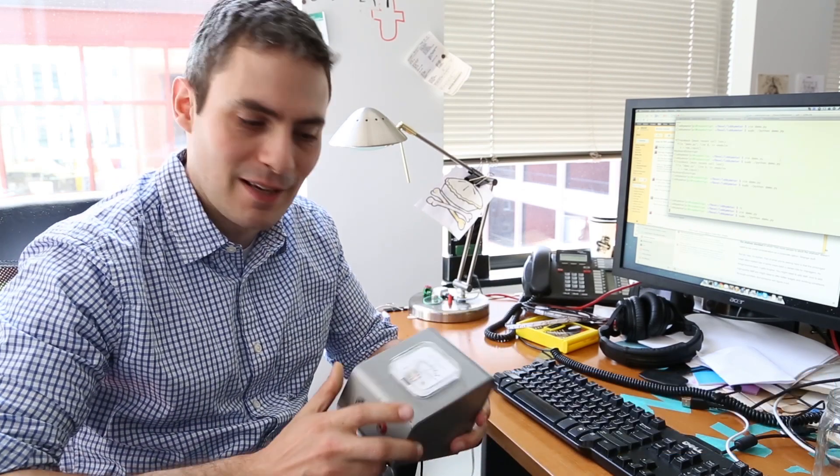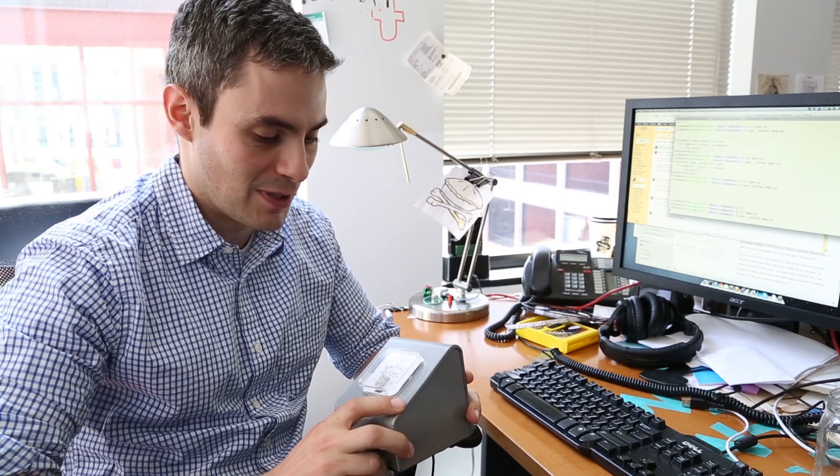On a trip to Austin recently, I stopped by a store called Uncommon Objects and found a great old voltmeter that was designed to go from 0 to 5 volts. I brought it home, took a look inside, and decided I was going to use it for a Raspberry Pi project.